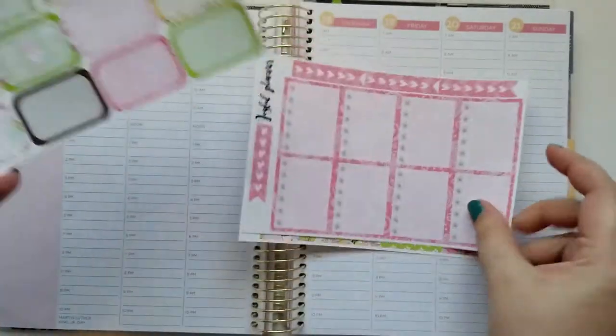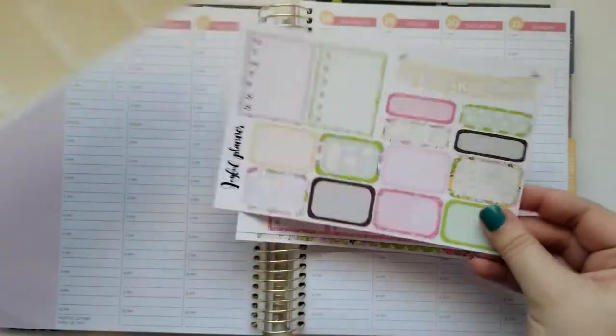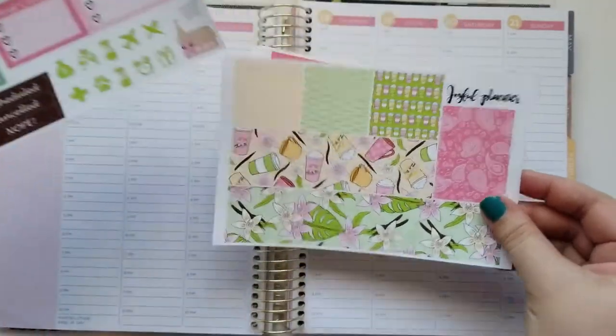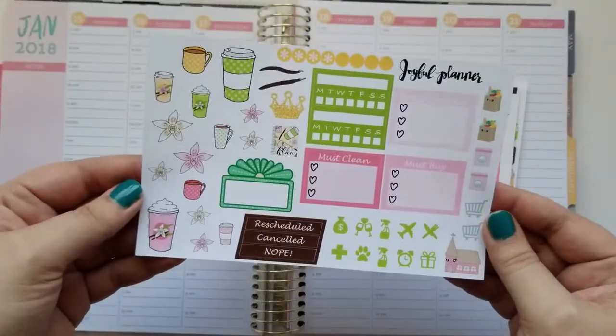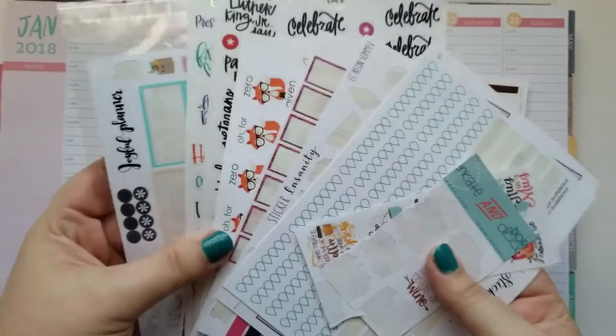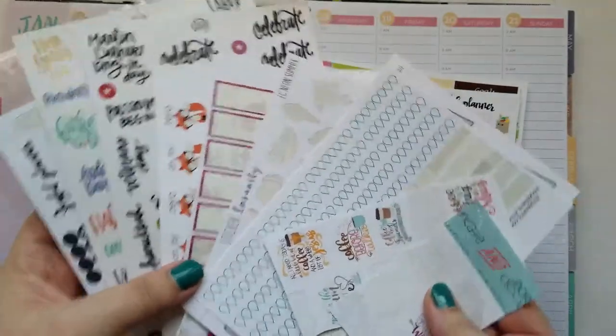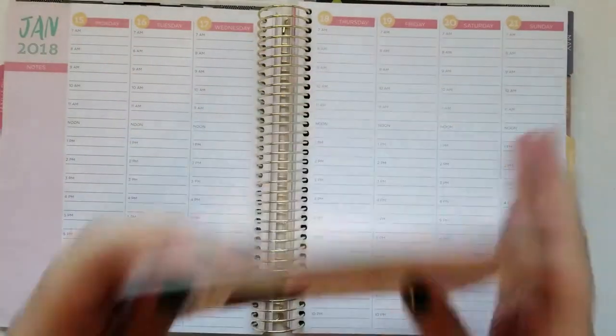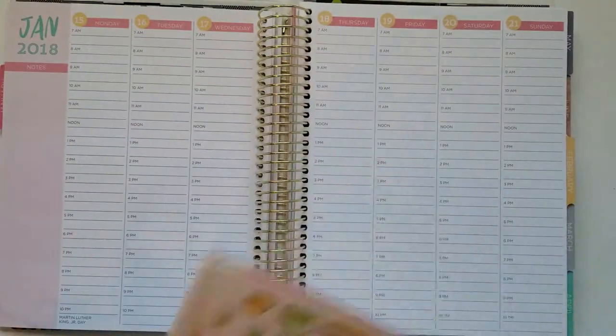Today I'm using a Joyful Planner kit called Vanilla Latte. I'm going through and showing you the pages here — I freaking love this kit. It is not the only coffee-themed kit she has; I actually have another one I'm probably going to do in the next few weeks. Along with the kit I'm throwing in a ton of other stickers — not because the kit is missing anything, just because I'm trying to use up stickers from my collection.